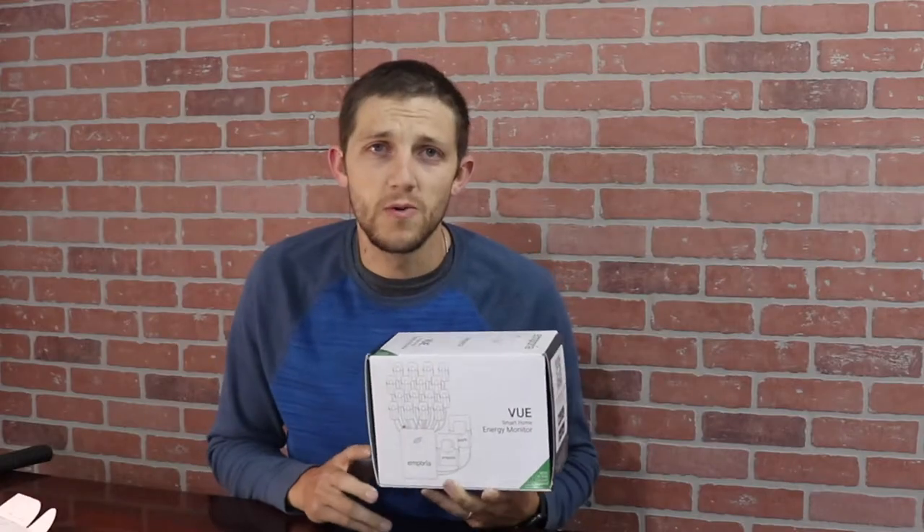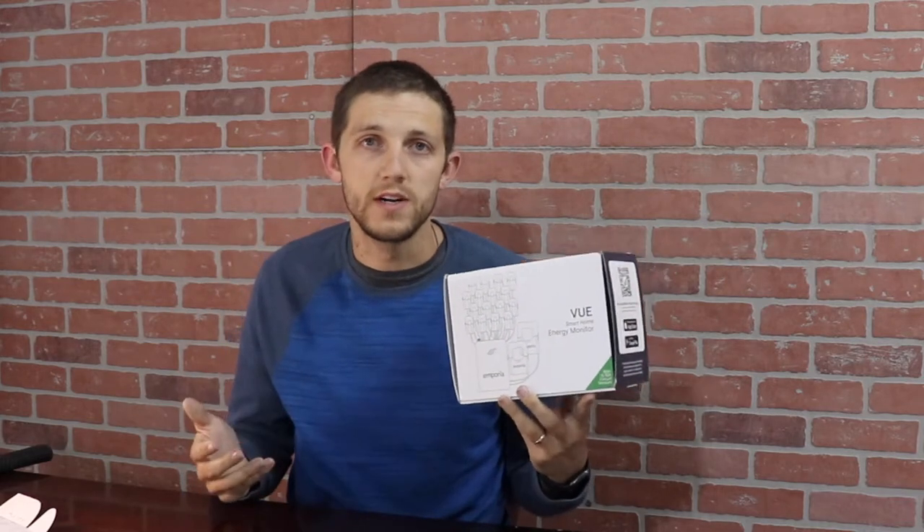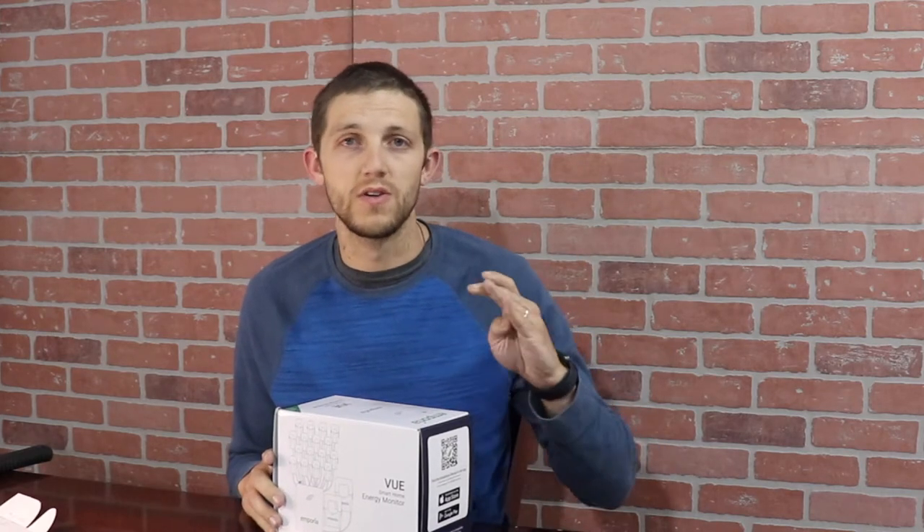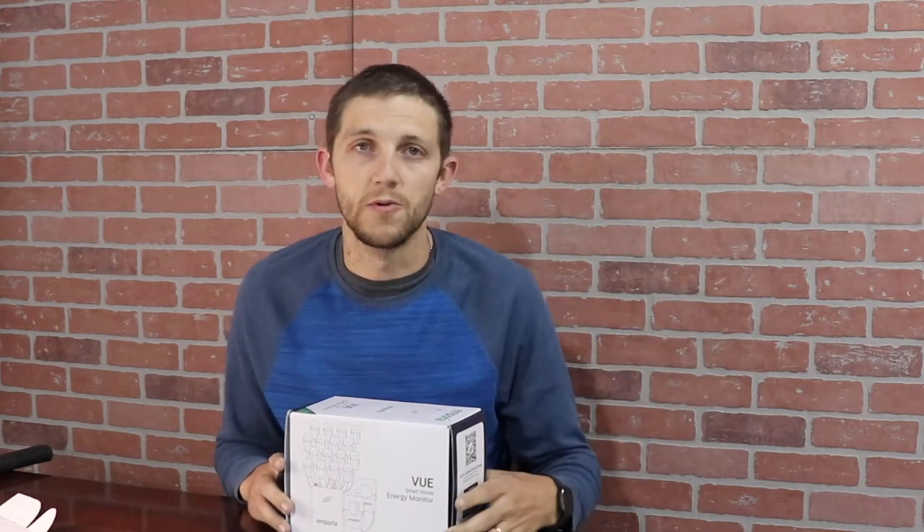Because you are working directly inside the electric panel and there are going to be hot wires there, Emporia recommends that a licensed electrician or a qualified person does this installation. If you are interested in learning more about the electric panel and how it works, I'll link a video right up here — it's an awesome video that talks through exactly how it works.